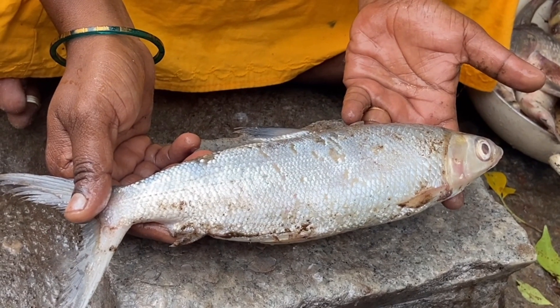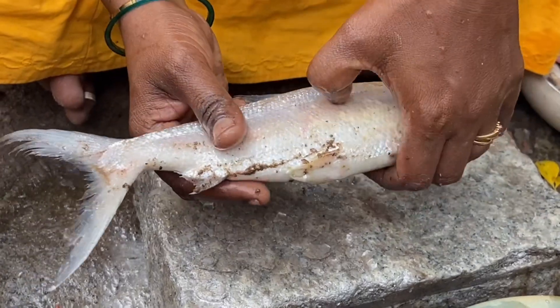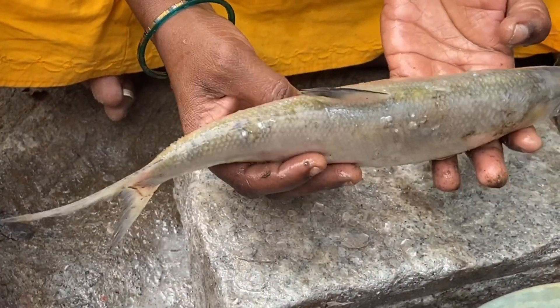Hi, hello, welcome back to my channel, Tanjavar Fish Garden. How are you? We are safe. Let's see a new menu.